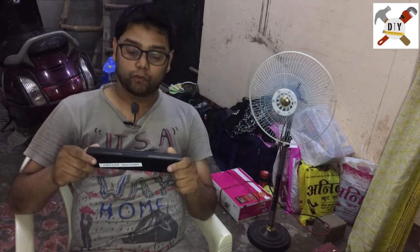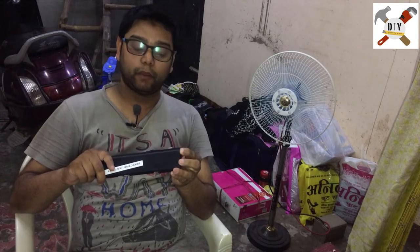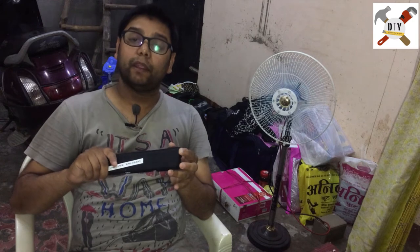Welcome to the YouTube channel 'Learn from Ideas.' Today is a quick video to get the 18650 battery cells from an old laptop battery. It is a widely used cell in laptop batteries and power banks. This is a non-working battery, so you can get these cells from old batteries and use them in a power bank and other applications.